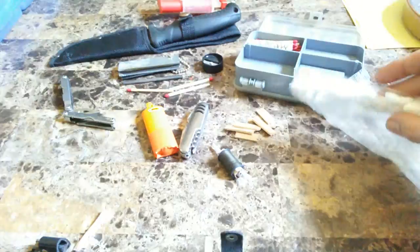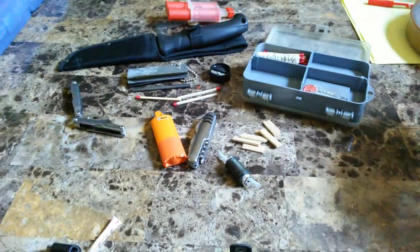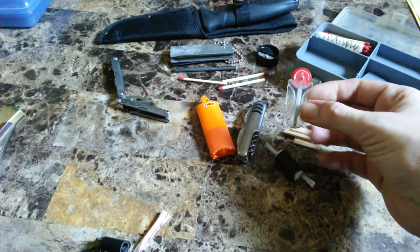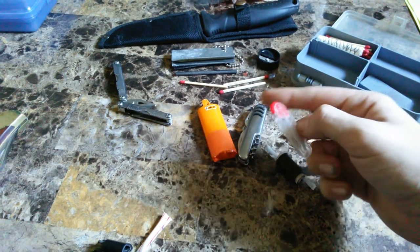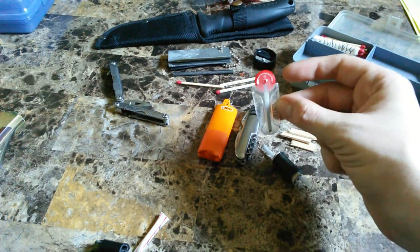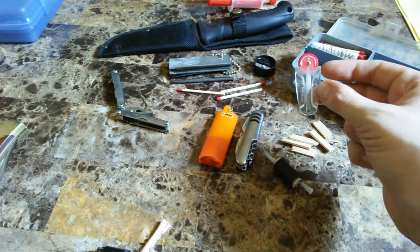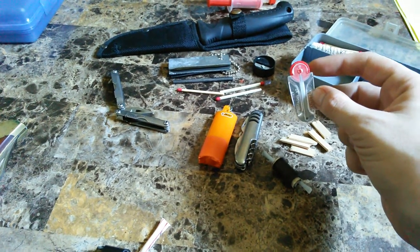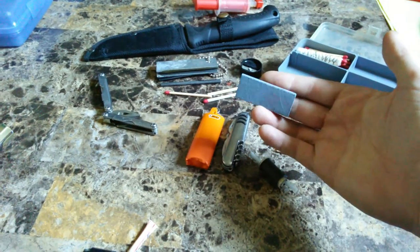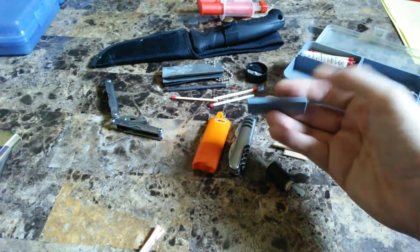If the popsicle sticks aren't enough, I have a Ziploc bag full of cotton balls filled with Vaseline. If I need to replace the flint, I do have Zippo flints so I can keep the striker working as long as needed — whether I'm stuck out somewhere long-term or just camping. I actually have about four of them in this kit, and I keep them in my fire kit case.